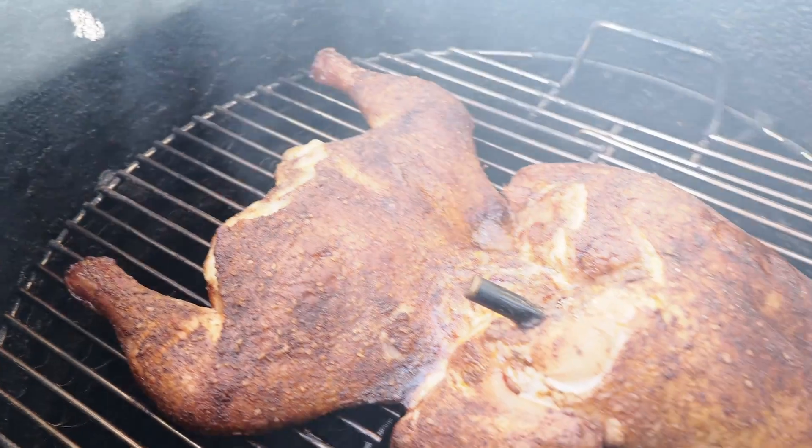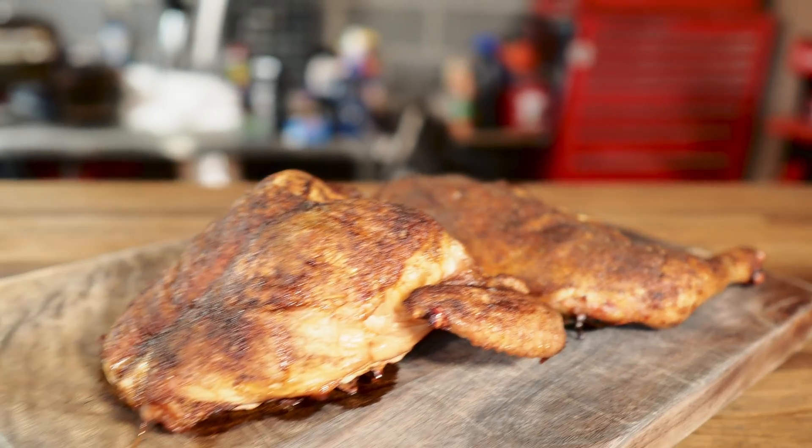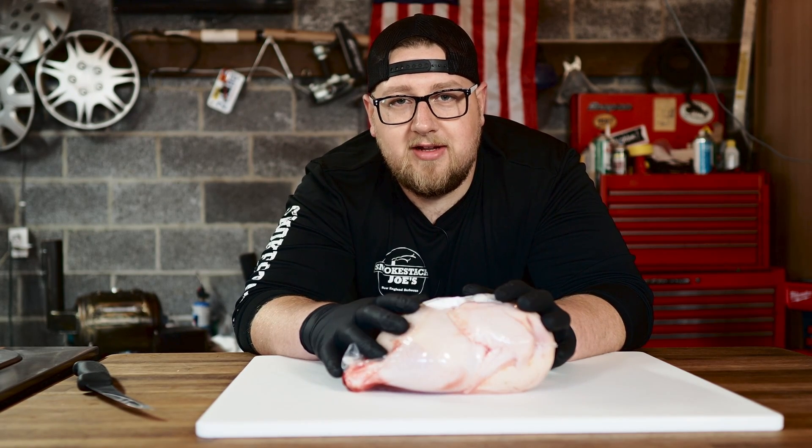On this week's episode I'm doing something totally new: the spatchcocked frog chicken. You may or may not have seen this going around the internet. It's a different style and method of spatchcocking a chicken. I did some research and found a few YouTube videos and websites, but mostly I've seen it as pictures on Instagram. Let's get it opened up, butchered, seasoned, and out on the smoker. Today I'm using my pit barrel cooker because it's awesome for cooking chicken.